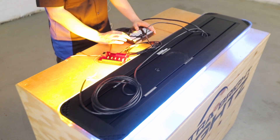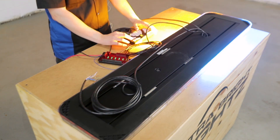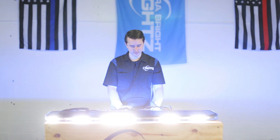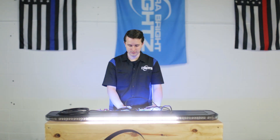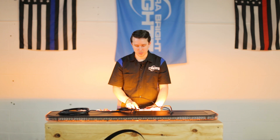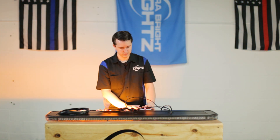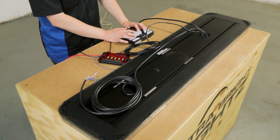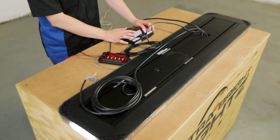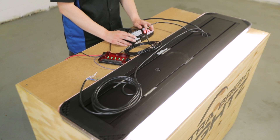My 4200 is powered up and I've already programmed the buttons on the outside to do various functions of the light bar. This would be my mode 1, mode 2, and mode 3. This is a dim mode. I've also set it up to work my directional bar. I have my left and right alleys as well as flood mode set up.